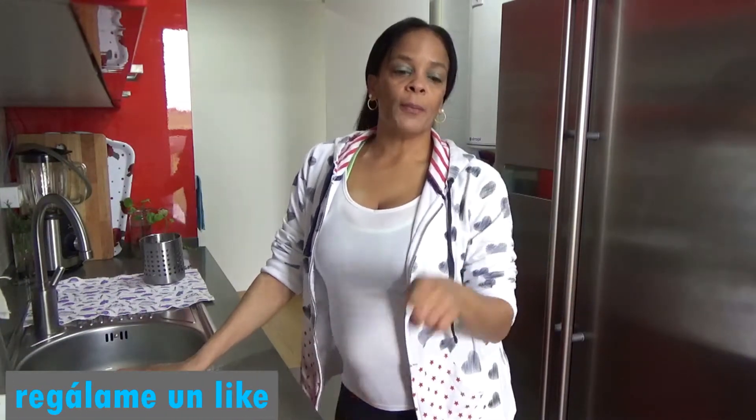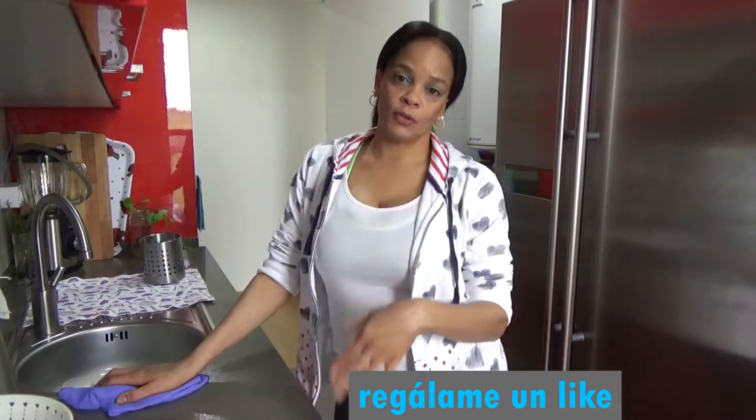I'm going to be adelantando the food, I'm going to be turning it on. I'm going to take care of a little bit of my food — I'll be using a lot of food for the pot. I want to take care of myself, so I'm going to take care of myself.